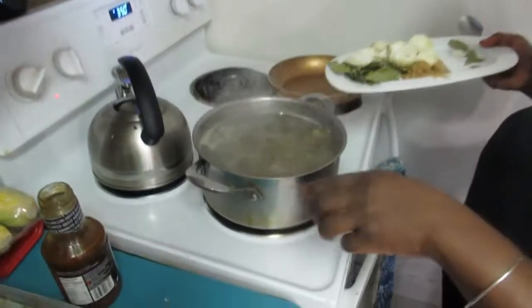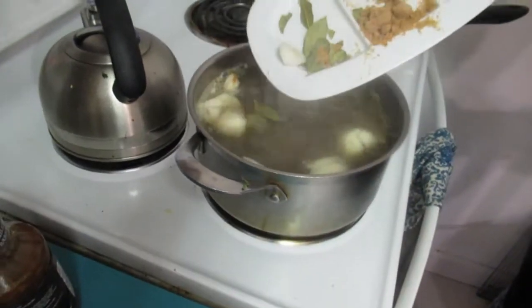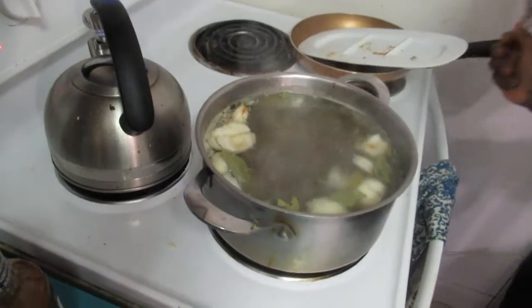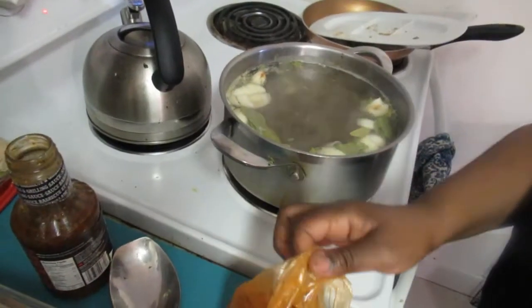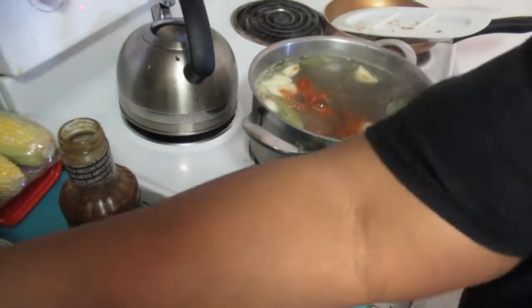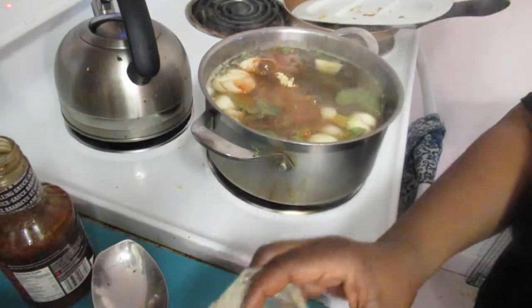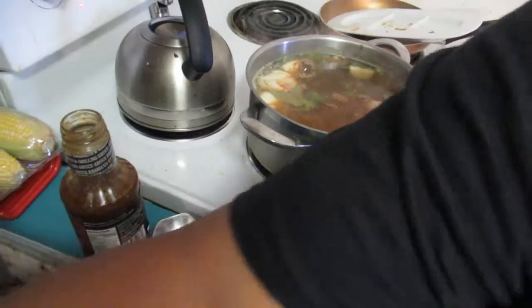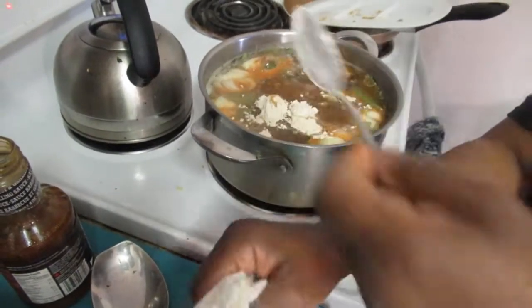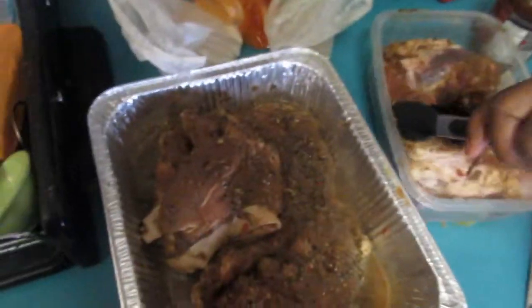Okay, the water already has garlic in it, so you basically just add everything in. Here's the smoked paprika — one tablespoon in there. I pick up all these seasonings at Bulk Barn if you live in Toronto, or wherever you get your spices. And this here is onion powder — one heaped tablespoon.